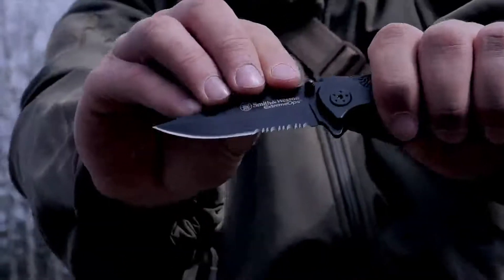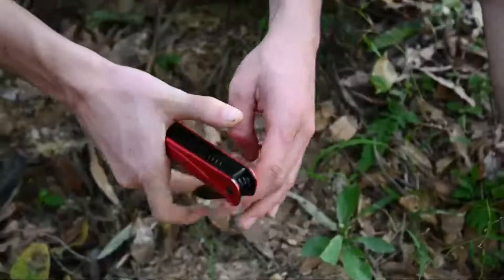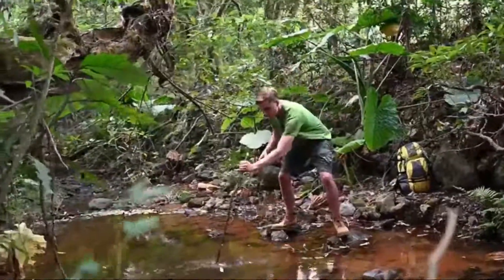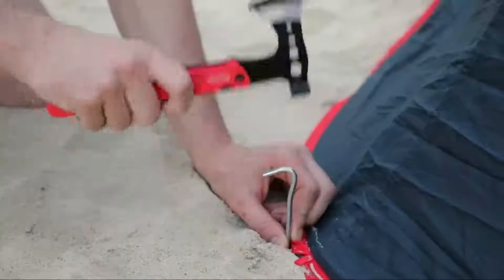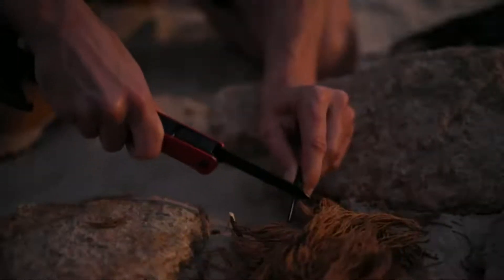A utensil that has a handle and a blade that may or may not be sharp-edged. Available in a wide variety of different types and sizes, a knife is used for cutting, chopping, dicing, slicing, mincing, peeling, separating, and other kitchen tasks where the thin metal shaft of a blade is of value for food preparation.